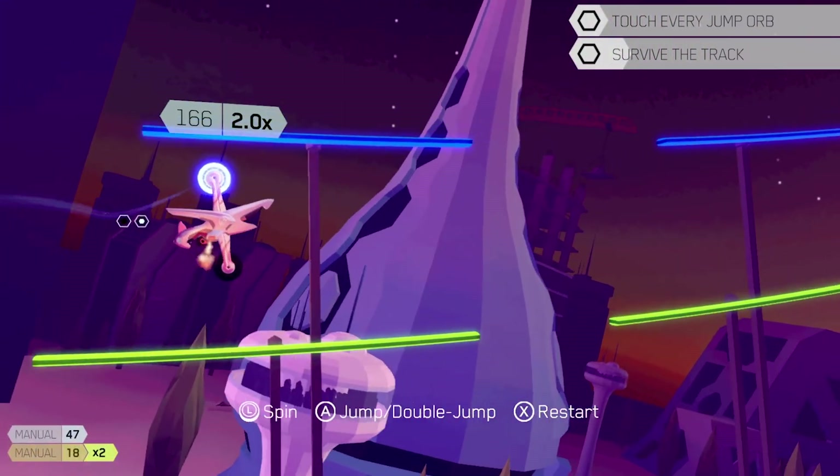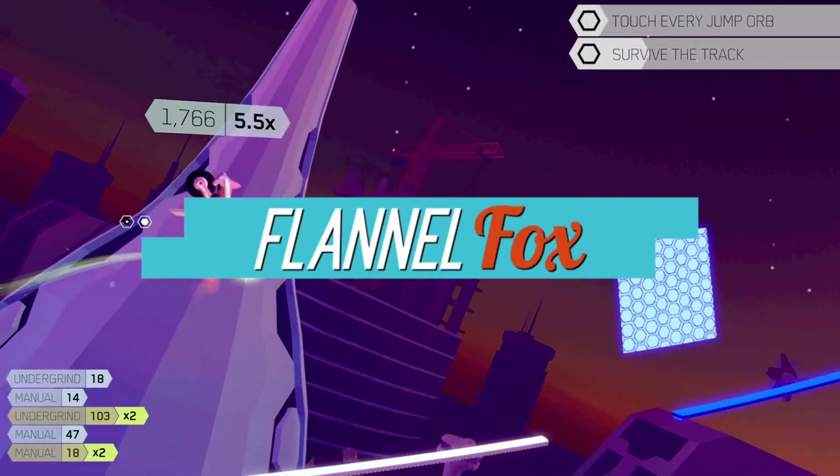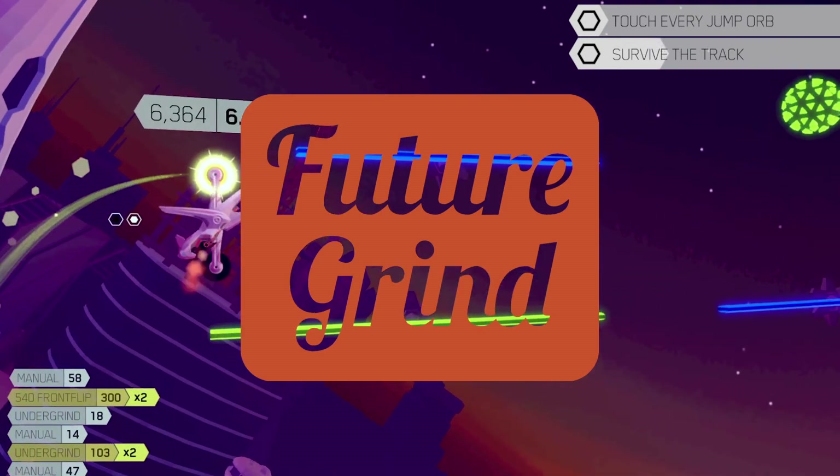Get ready for this futuristic challenge. I'm the Flannel Fox, Tim Swernick, and I reviewed Future Grind on the Nintendo Switch.